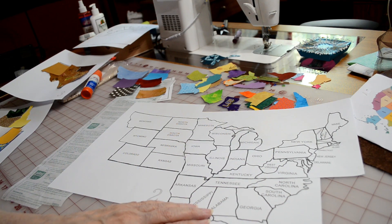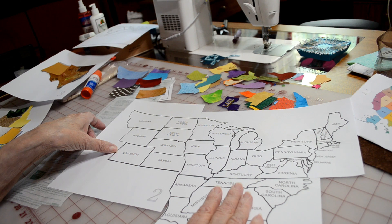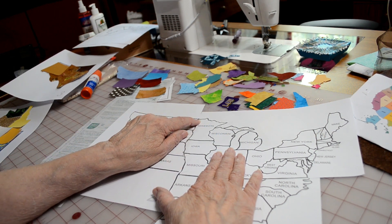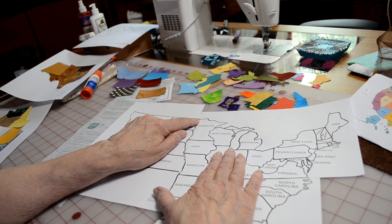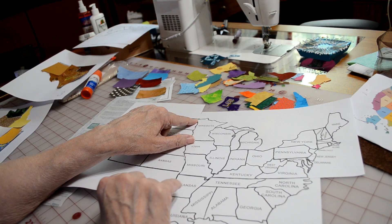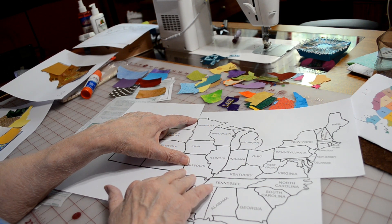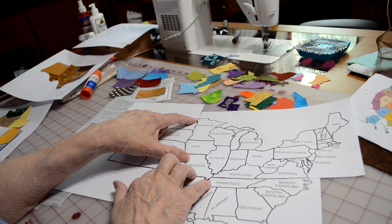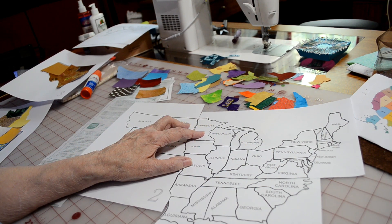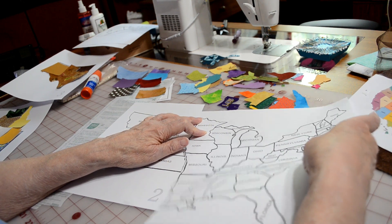Now we're ready. We've already got pieces four and five taped together — that was the lower southeast United States and the northeast United States. Now we're going to put the midsection together and line these up at the boundary line, so North Dakota and Minnesota should meet at the line. You'll see that Kansas is just slightly higher than Missouri. Once you get that lined up, go ahead and tape that in place, making sure you overlap those drawn lines so that your states will fit correctly.